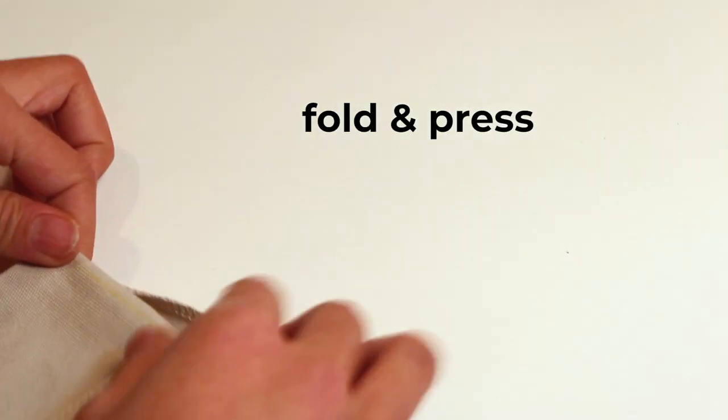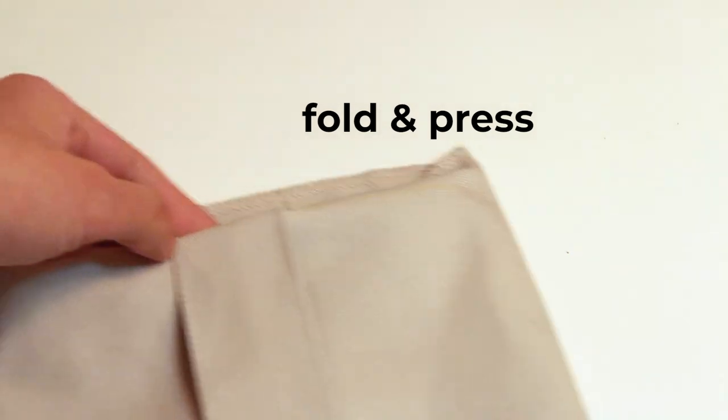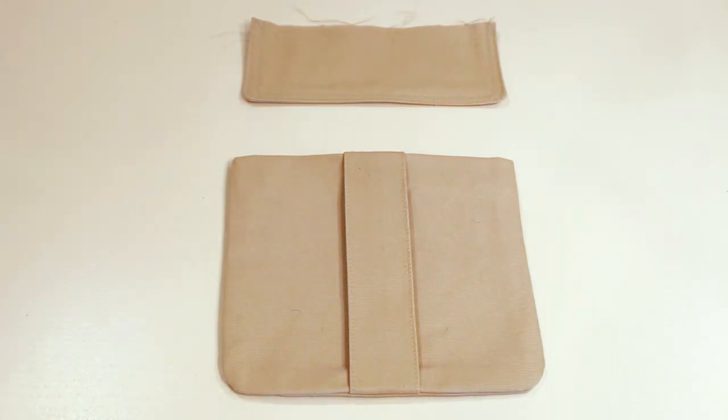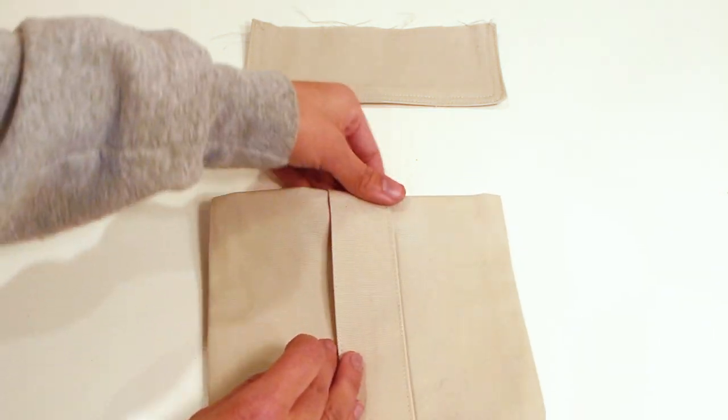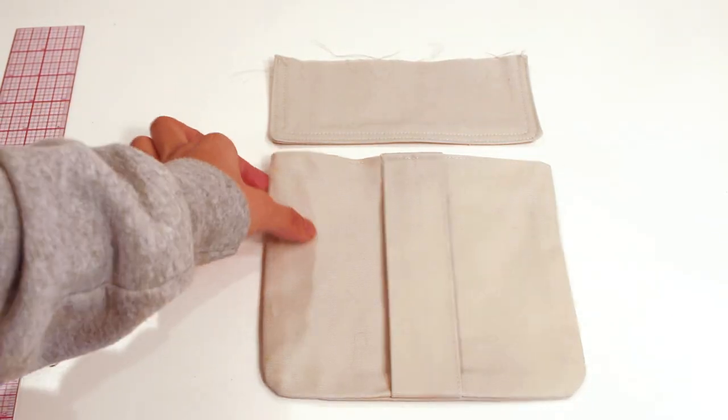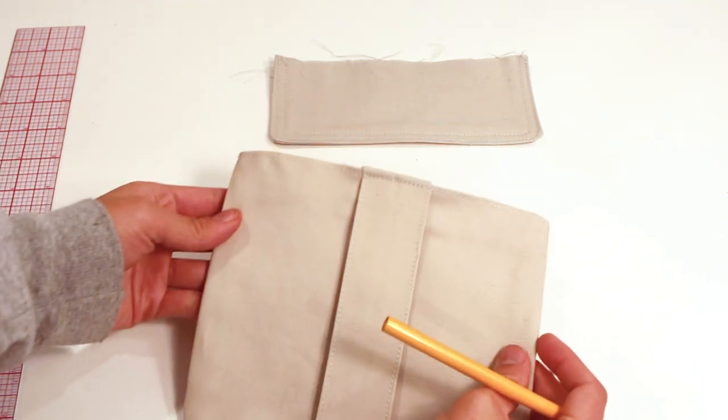Next, fold it down an inch right where you marked it and press. I stitched it along the edge, but if I were to do this again I would go maybe half an inch lower.